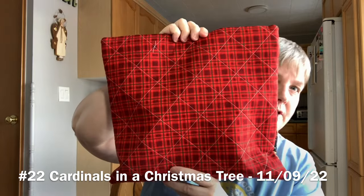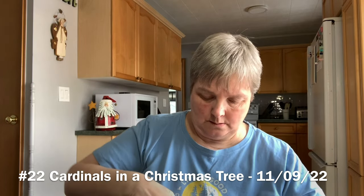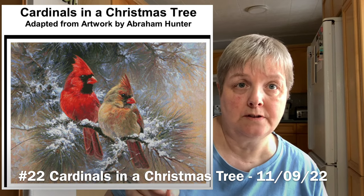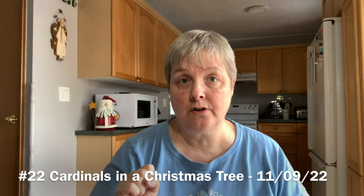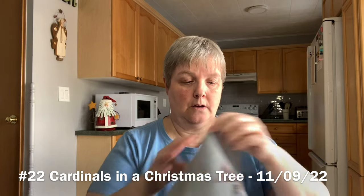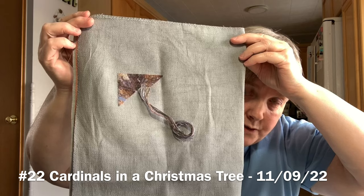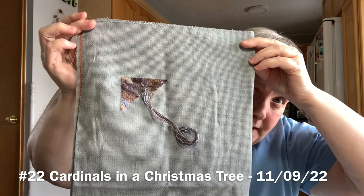My next one is Cardinals in a Christmas Tree, an Artisty pattern based on the artwork of Abraham Hunter, in a project bag with a squiggly swirl interior. I started this on November 9th, 2022, on 18 count Zweigart aida with the called-for DMC — I hand-dyed this aida as well, just a straight gray color so it has a darker background. I'm trying stitching this one on the diagonal as well, just for something different.